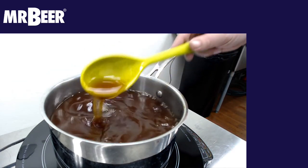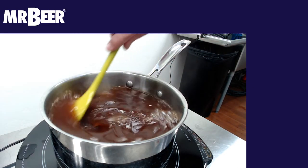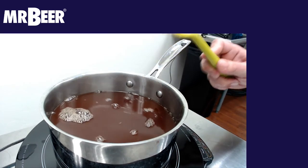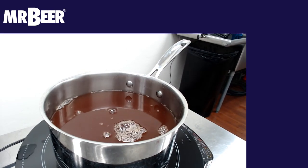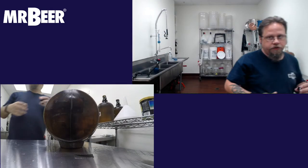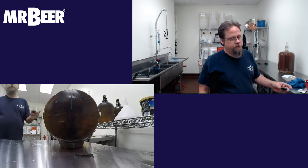You want to let this dissolve until there's really nothing left coming off the spoon — scrape the bottom to make sure nothing is hanging on there. Now we're going to fill this up with one gallon of cold refrigerated water. You want it cold because when you pour the hot wort in and top it off, it will bring you to about 65–70 degrees, which is where the yeast like to start fermenting.